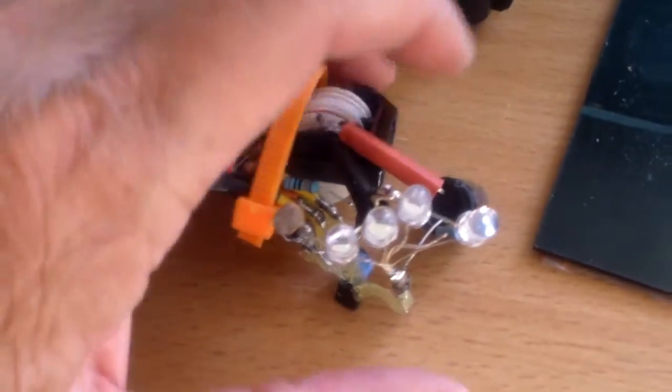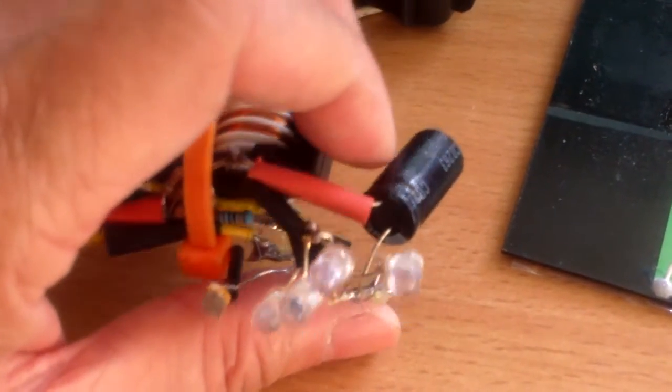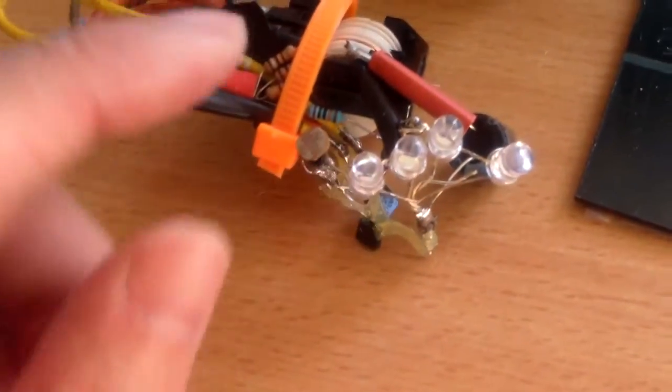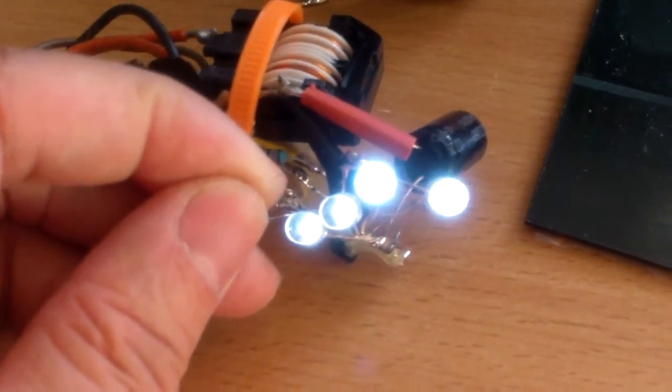There's quite a bit of trial and error here. I added a 470 microfarad capacitor. For some reason it wouldn't work — the dock sensing circuit wouldn't work without that. There you have it.